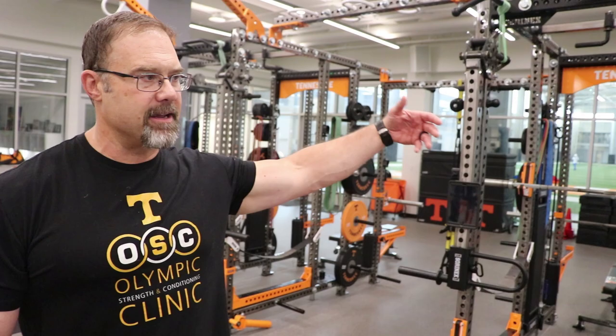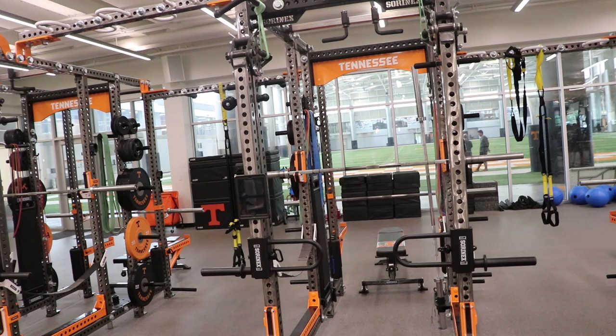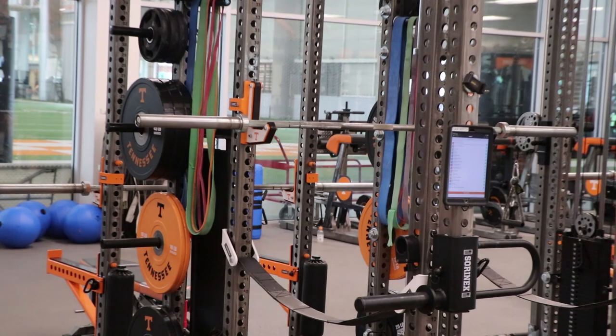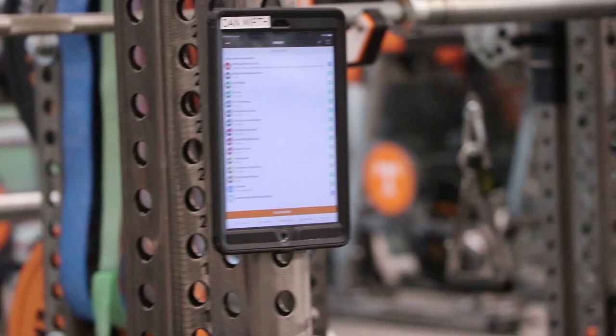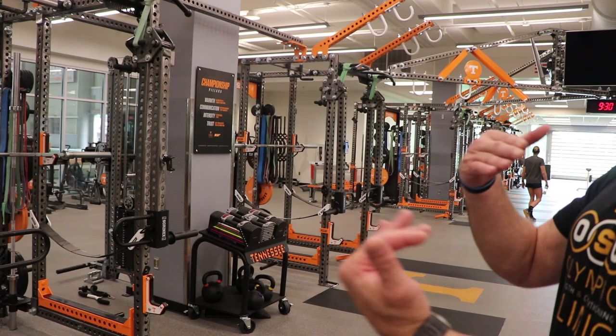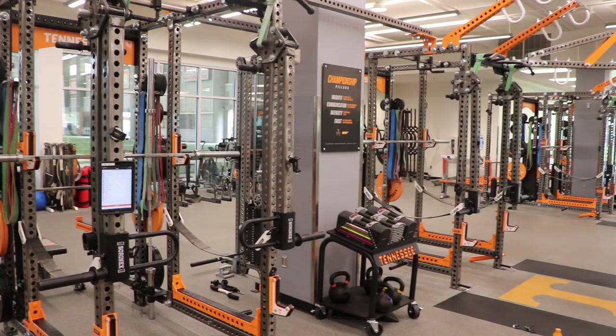You can see we've got pressing off one side, squatting and cleaning off another side, so you can adjust the workouts to get maximum usage. With 450 athletes who want to get their workouts in before class, you want to make sure you have enough adjustability to safely run athletes through your program. The Sorenex racks allow us to be efficient with what we're doing.